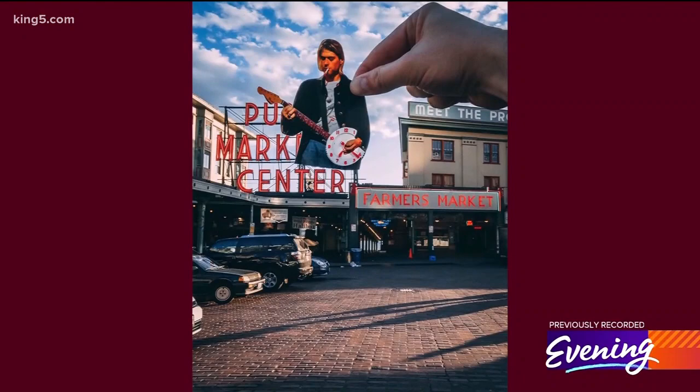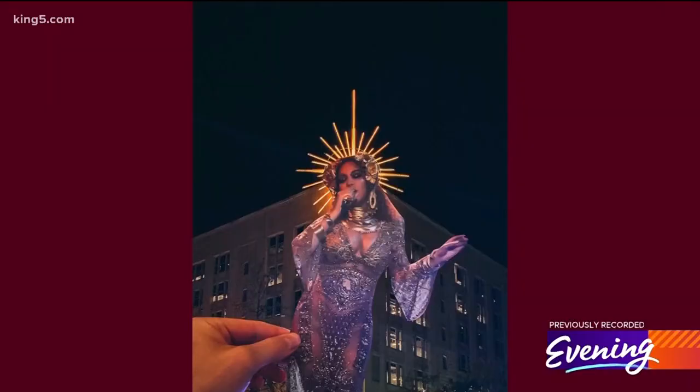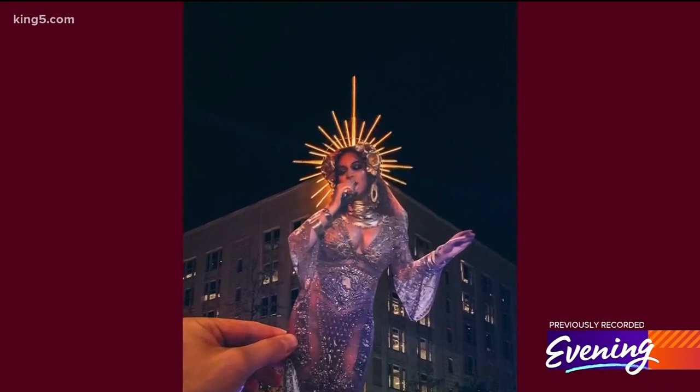I've always been really into street art where they're using something in the environment or the city as part of the art, but I never knew how to paint. That's the reason I use paper cutouts. I thought I could do the same kind of collage art with paper and photography.